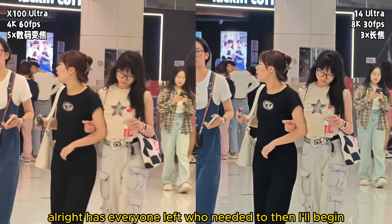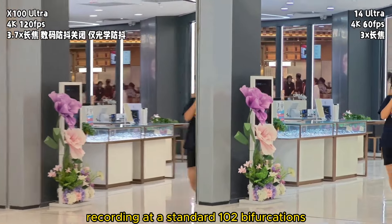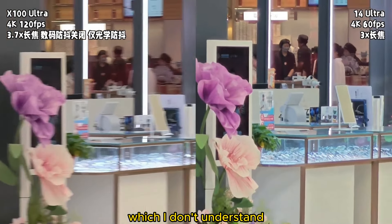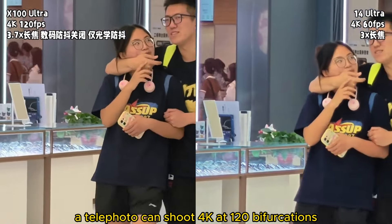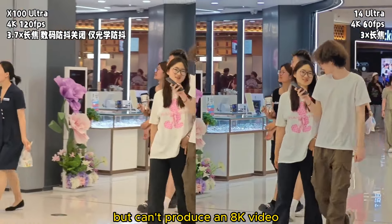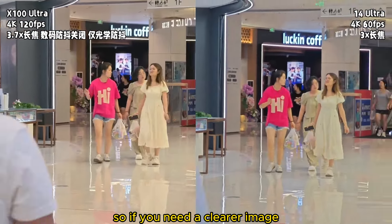Alright, has everyone left who needed to? Then I'll begin. The device supports 8K video recording, but only with the main camera — I don't understand why. The telephoto can shoot 4K at 120fps, but can't produce an 8K video with its 200-megapixel capability. So if you need a clearer image, that's a weakness.